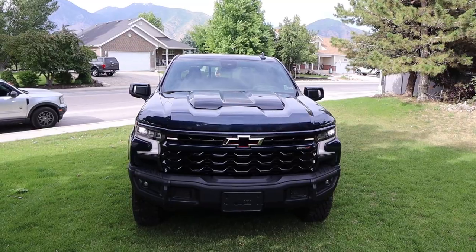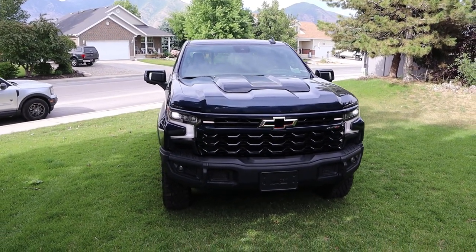Hey everyone, it's Pat Hardy here and in today's video I'm going to be reviewing the Chevy Silverado ZR2 with the Bison package. Before we get into this video though, as always, if you're going to save time and money the next time you purchase a car, check the link to my car buying guide in the description down below. Let's get into it.